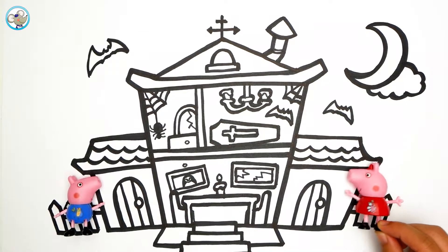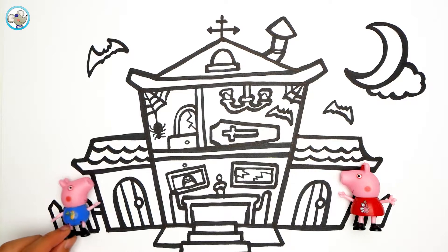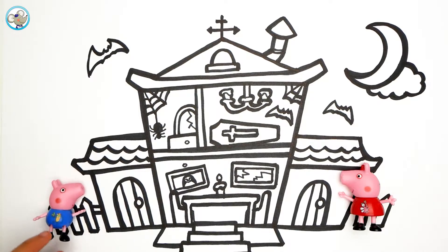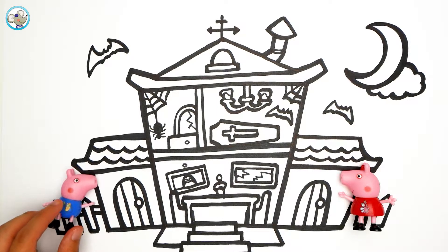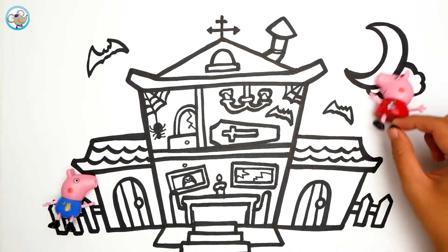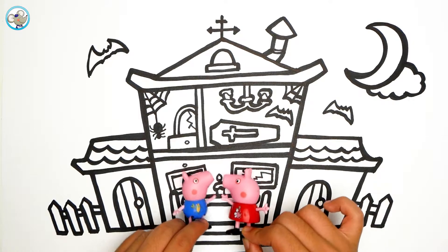Wow! Where is here? Let's climb up and see. George is going to climb up first. A bat! Can you see Peppa Pig? Let me climb up. A bat! Let's go inside the house and play a game.